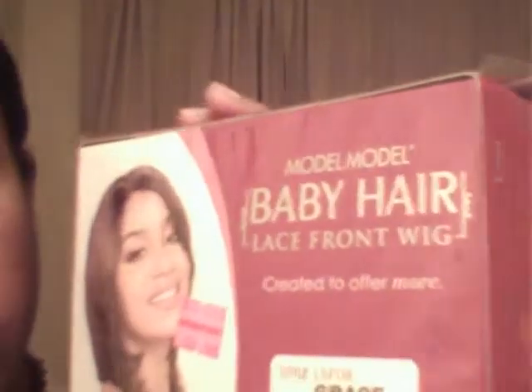The lace front I'm going to use is by Model Model Baby Hair Lace Front. It's synthetic and the style is called Grace, and it's a mixed color between black and blonde.